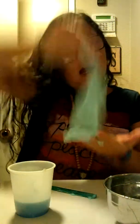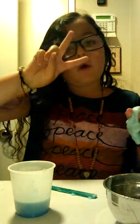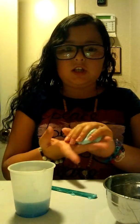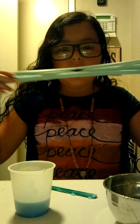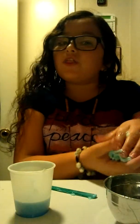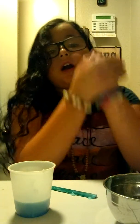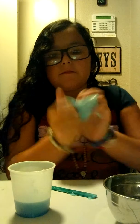So guys, this is how you make two-ingredient slime without borax, cornstarch, or contact lens solution. Thank you for watching! Goodbye, my Earthlings! By the way guys, if you want to be part of the Earthling Squad or the Earth Squad, you need to comment, subscribe, and like this video. Bye!